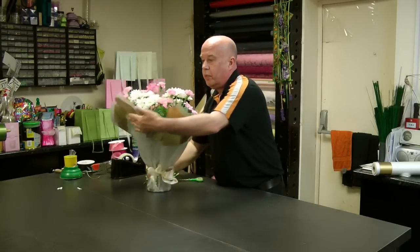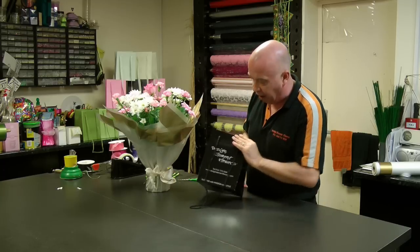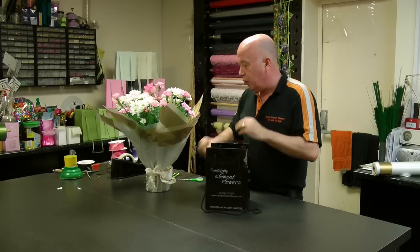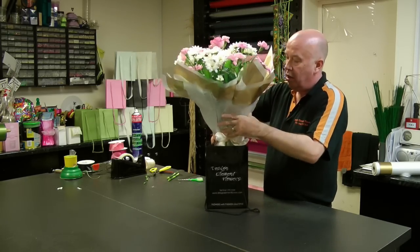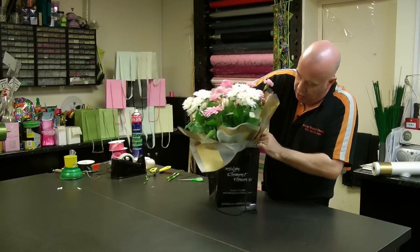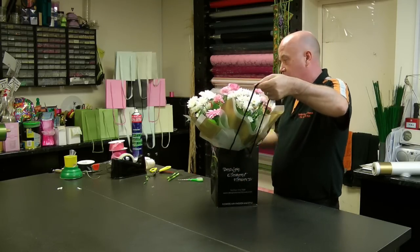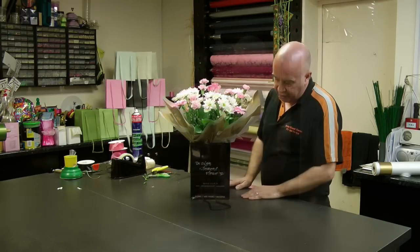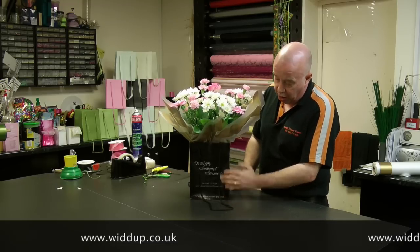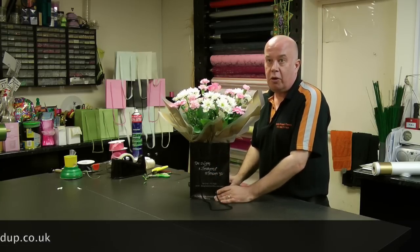It looks really value for money and obviously if you have your own printed bags — like here we have with Design Element Flowers on — this is one of the high gloss bags, and there's nothing to say that you can't just place your vase inside the bag. It makes it easier for the customer to carry home. The bags are available in any different sizes to your specification, colour combination, or corporate image, and you can go to widup.co.uk for more information.